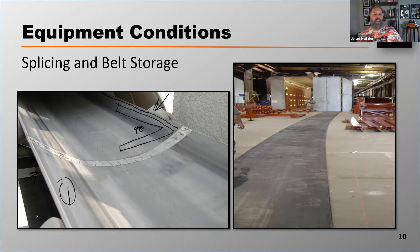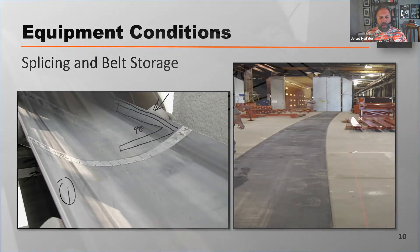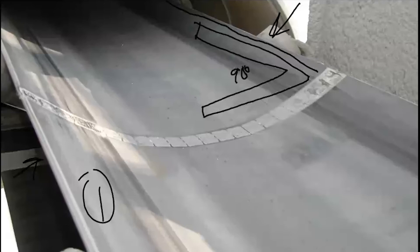You can identify a crooked splice. If you go to a tail pulley and watch that belt, and then all of a sudden that splice comes through and you see that belt jump very quickly to one side and jump back — that's a crooked splice. That happens because they've squared off this edge of the belt.